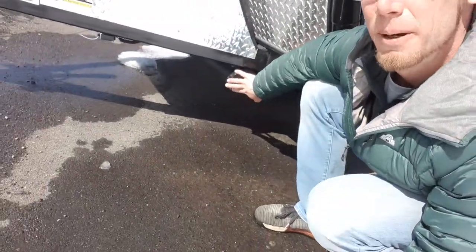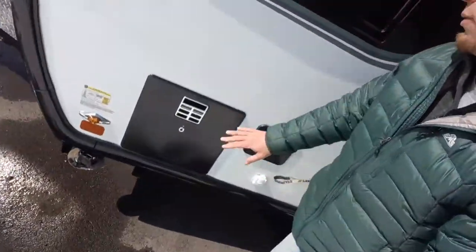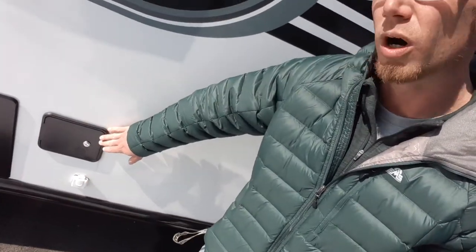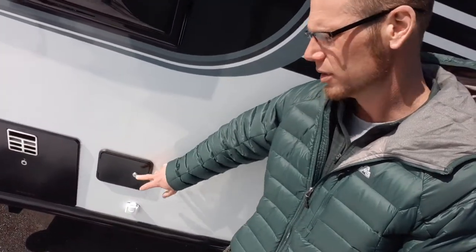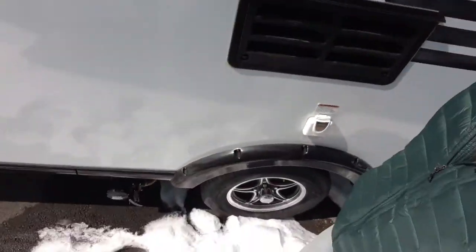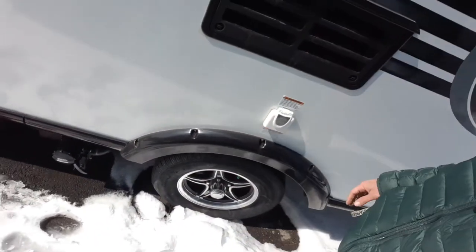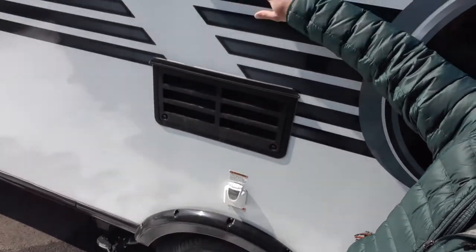Right here's a PVC pipe and stabilizer jacks. Then we've got your hot water heater. Right here's your water connections — that's going to have your city water and your portable water, with your coaxial cable underneath, just in case you want some cable. Then you're going to your dump station, shore power, fridge access, and an LED light to see what you're doing.